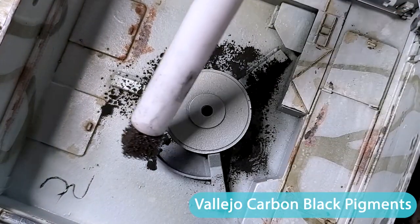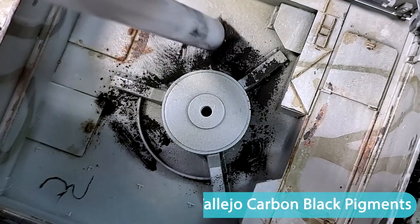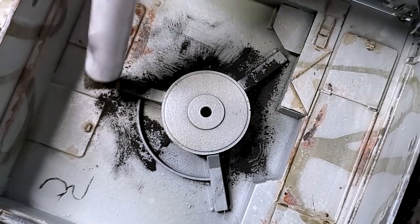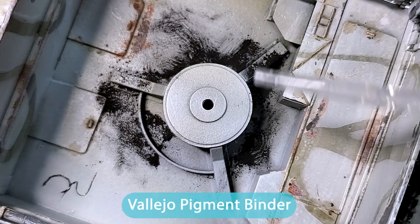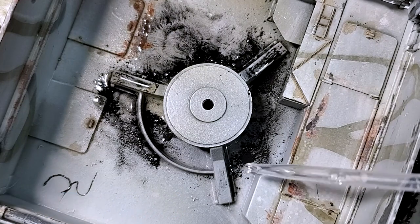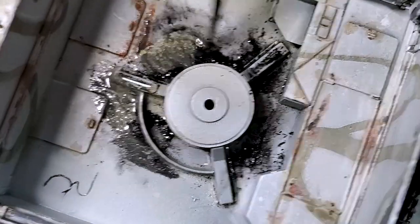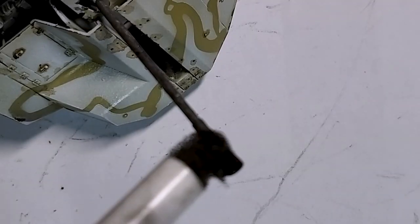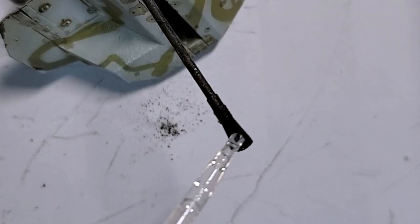This next part is optional, but I really like adding as much detail as possible. I'm using carbon black pigments from Vallejo. It might not be super visible, but I like to add nice subtle detail. I also use a pigment binder to fix all the pigments in place, and then use my brush to lay them down the way I want. I also add some pigments on the gun for a really subtle but nice effect.